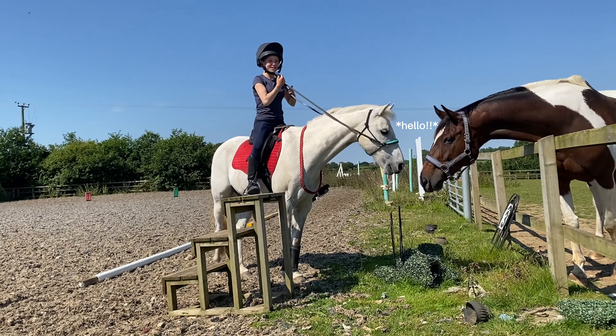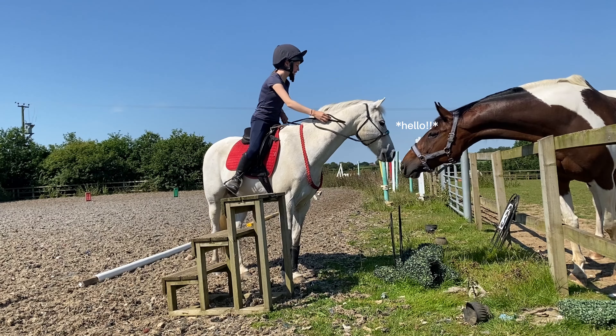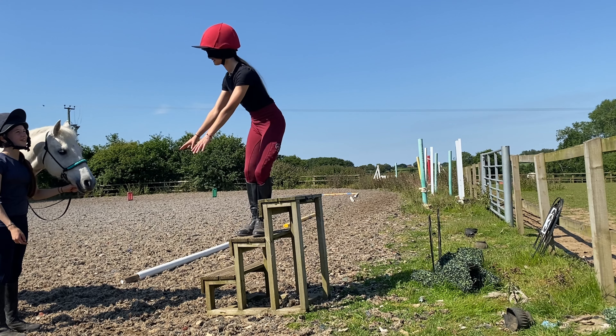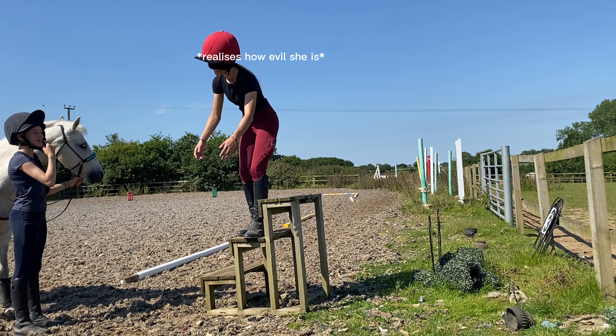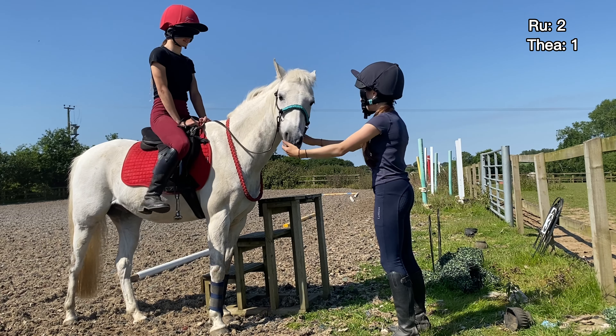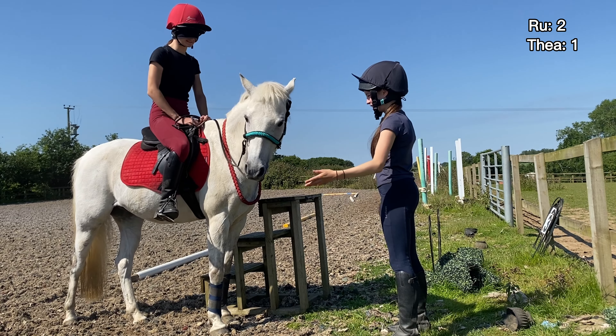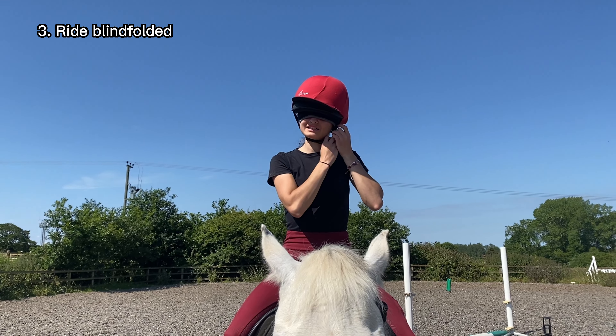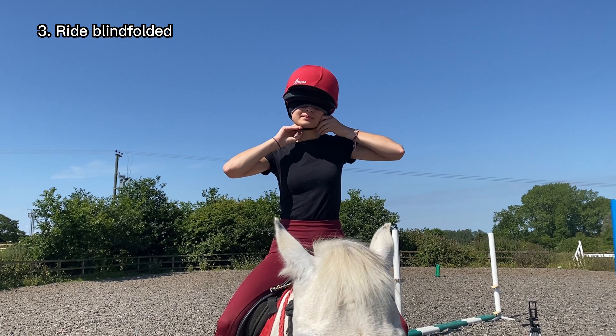Okay, that counts - bye! So we're basically going to be riding blindfolded now. Where's Birdie? Just swing your leg over and get on. We're now going to do some blindfolded riding - walk, trot, canter, and maybe jump - but we will see. We don't want to be too reckless.